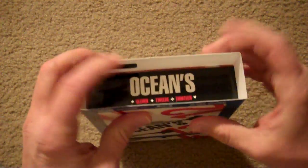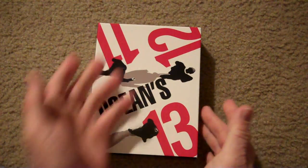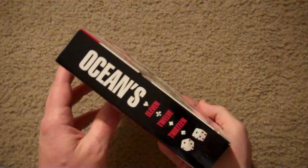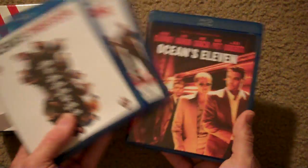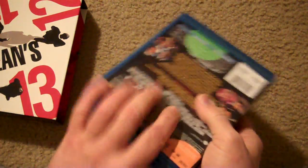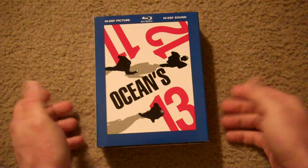This is actually like a giant thick slipcover, and you slide it off and it gives you a nice little box underneath. And this isn't like your typical trilogy box — it's actually nice and thick. So really cool pictures there: 11, 12, and 13. You get your Blu-rays. The back is in red instead of white, and the side is in black instead of blue on the slipcover. You get your snake eyes, dice, 11, 12, 13 again. Very cool. The Ocean's Trilogy — what a deal for the money. I didn't care for the third one very much, but the first and second ones were pretty cool.